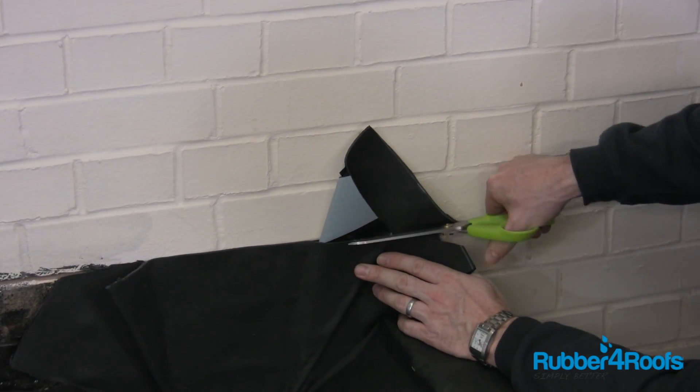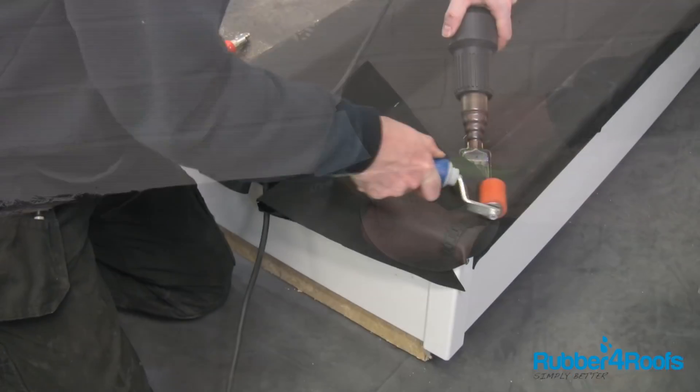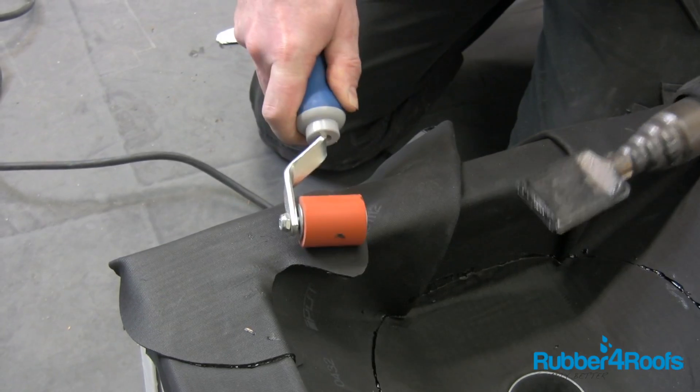Trim any excess membrane prior to installing trims or lead flashing on brickwork. Heat weld patches where the membrane has been cut — a minimum 50mm overlap is required for heat welding.